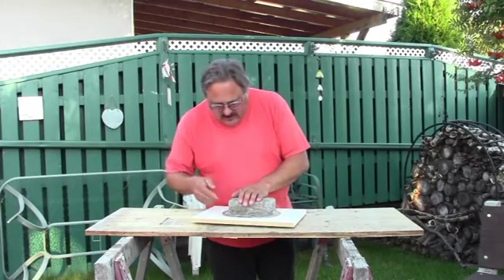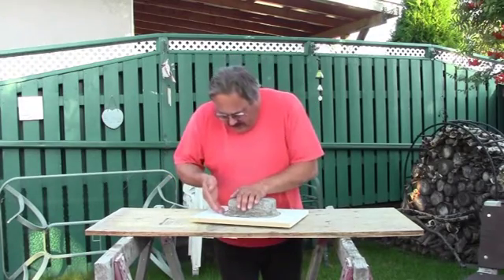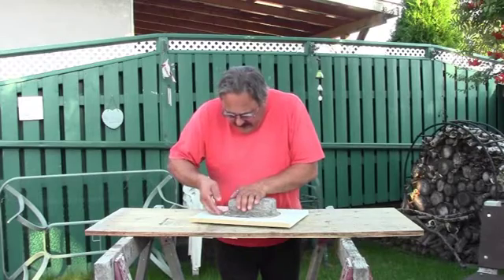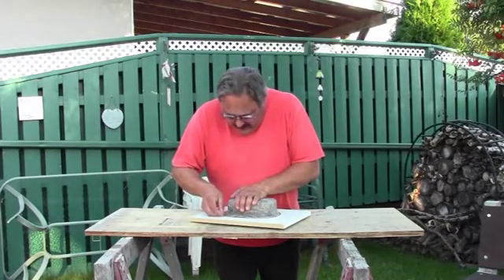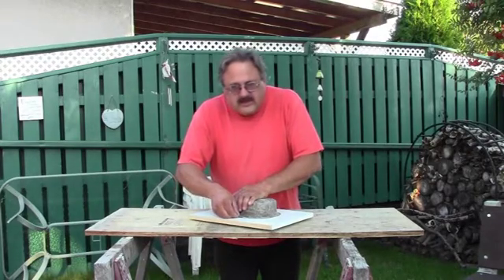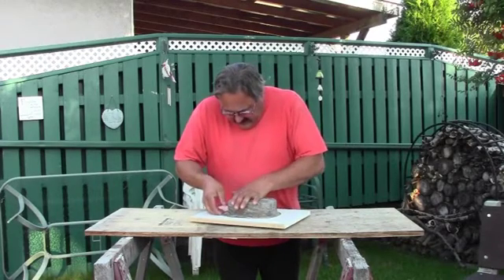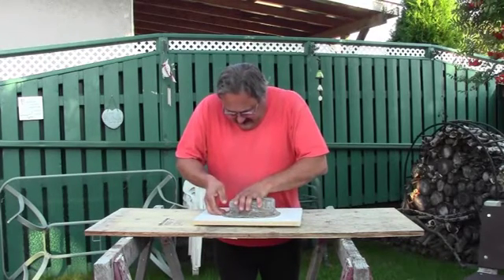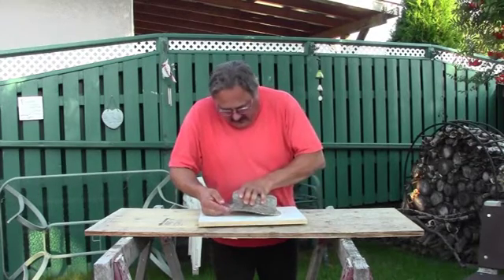Let's see what we can do to get this off. What we want to do is just try and get our fingers under a bit here and see what we can do to just lift this off. And there we go.